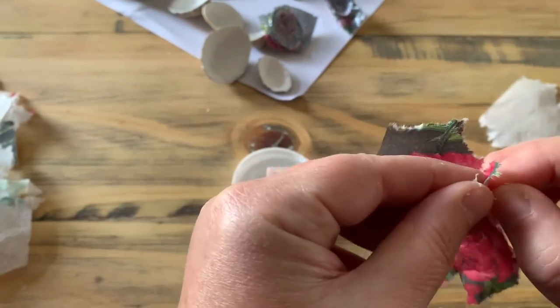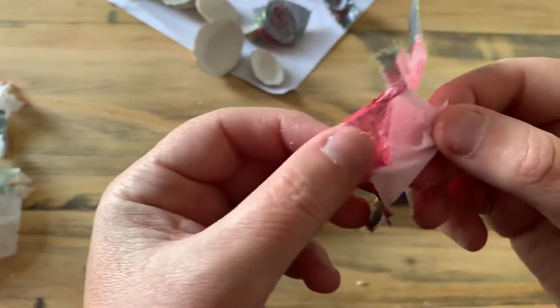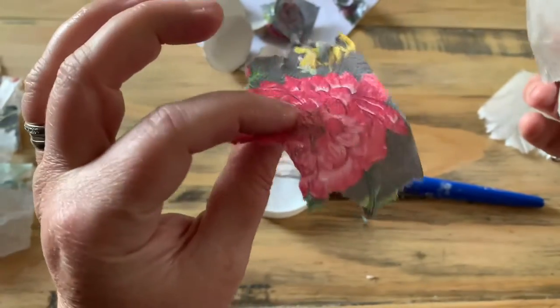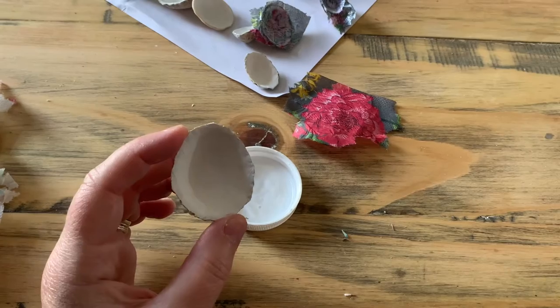Separating the plies can be a bit tricky, but trust me, it's there somewhere. It's just this top really thin, tissue-like piece that we need.